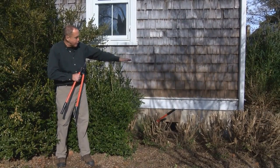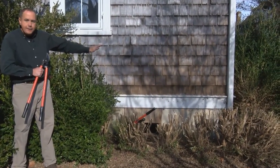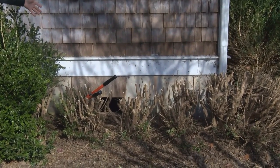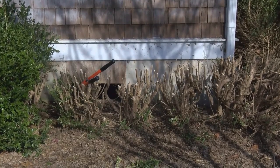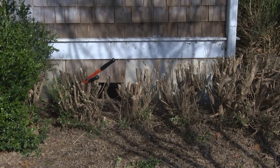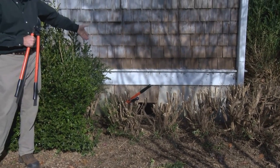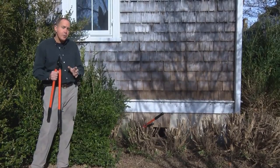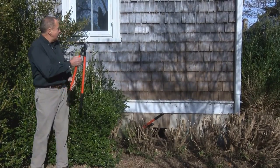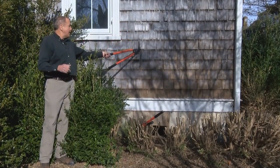We cut them anywhere from 12 to 18 inches, and as you'll see, you'll find a lot of things you were wondering about — like where the skunks were nesting. Hopefully the skunks won't come out now! The area we blocked off underneath this tool shed came apart and the skunks were there. You also discover other reasons to prune.